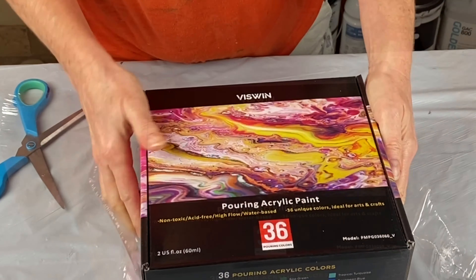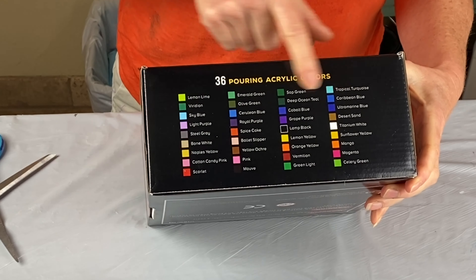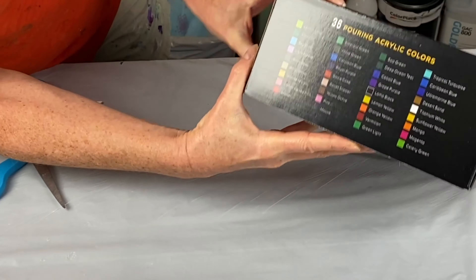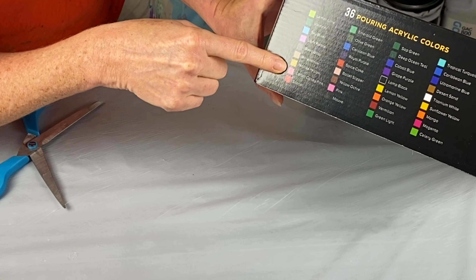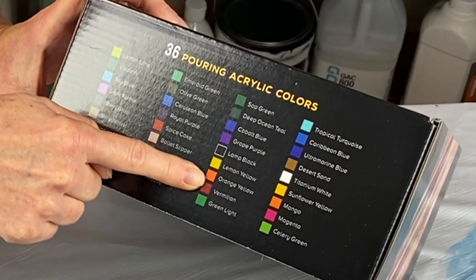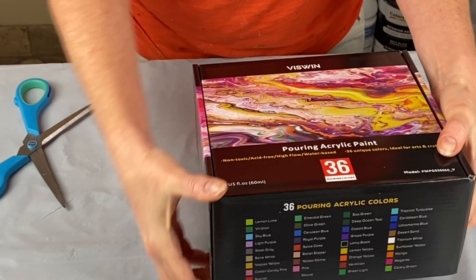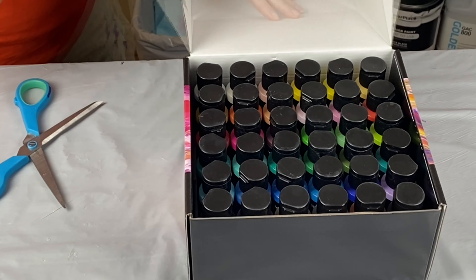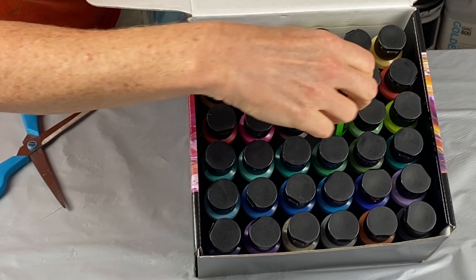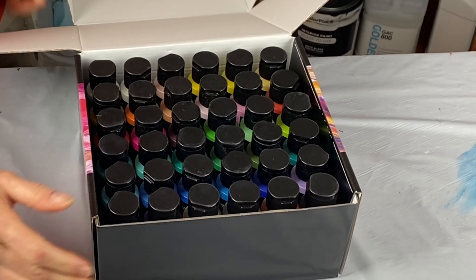36 colors — these are all two-ounce bottles of paint. Let's open this up and see what we got. There's all the colors right here. They list all the colors for you on the side of the box. We've got everything from lemon lime, scarlet, cotton candy pink, ballet slipper, royal purple, olive green, emerald green, pink, yellow ochre, magenta, celery green — there's a lot of great colors here. Tropical turquoise — I love the blues. Look at all those beautiful colors. This is going to be fun. This is the green light, a bright pretty green. There's a lot of colors in here and this is going to be a lot of fun.